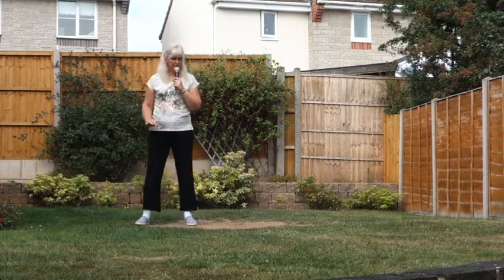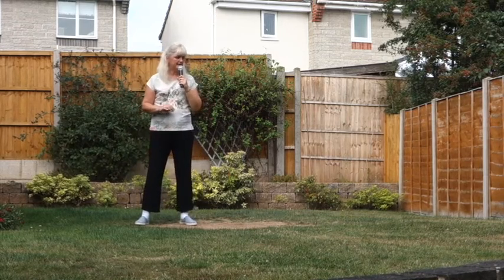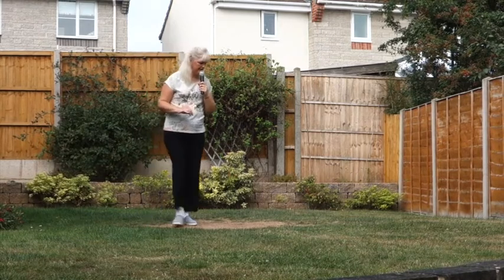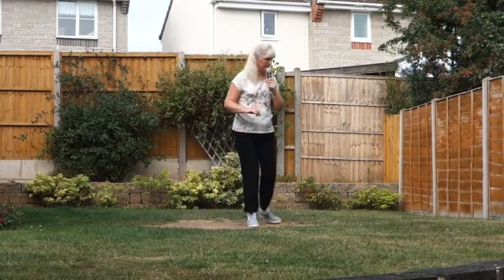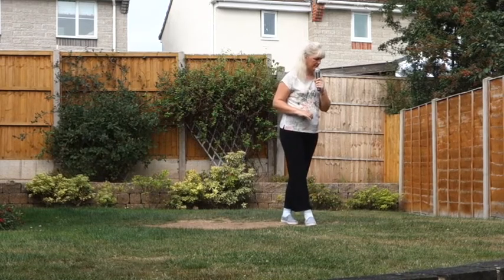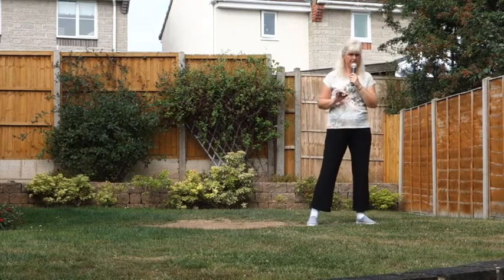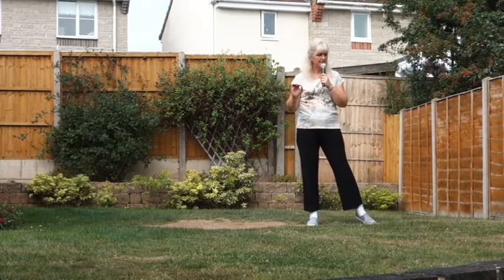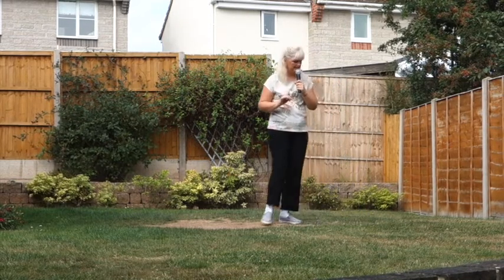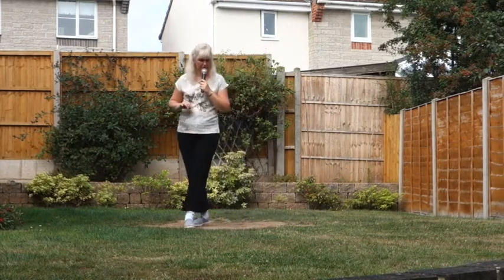Rock to the side on the right. Recover your weight on the left into an extended cross shuffle. So I'm crossing the right over the left — it's cross, side, cross, side, cross. You just do that extra side cross on it. Rock to the side on the left, recover your weight on the right. Similar set of steps going back — cross behind, step to the side, then put your cross shuffle on.